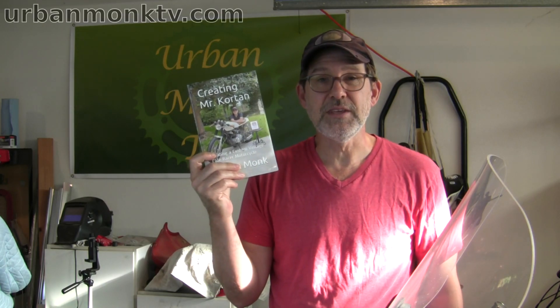It's easier to take care of it if you have that actionable knowledge that comes from recorded data. Data are power — data are always plural. Also, if you like motorcycles, check out my book 'Creating Mr. Courtin' — a story of building my cafe racer, available on urbanmonktv.com or on Amazon.